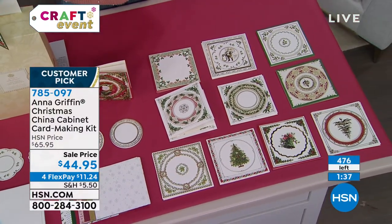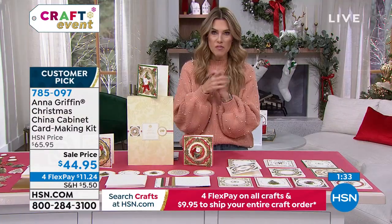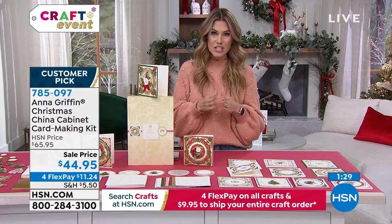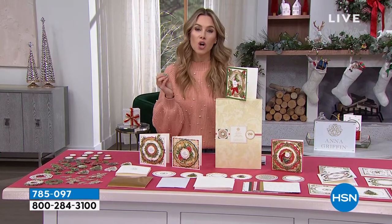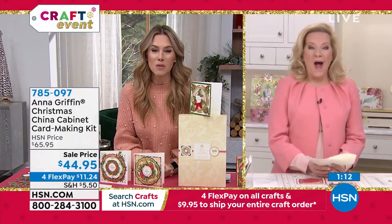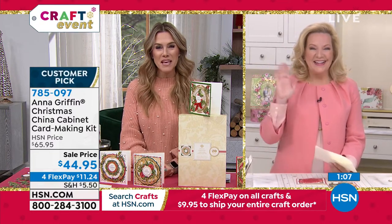If you want to get this complete set home for under $5, with only 475 left, sign up for the HSN credit card today. We have our biggest and best offer: if you haven't applied yet, you can get 40% savings off any single order — you could apply that to this last chance of the Christmas China Cabinet card making kit with that antique inspiration. Nicole from Pennsylvania is joining us live on HSN — Nicole, welcome!